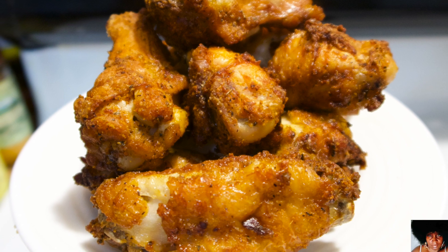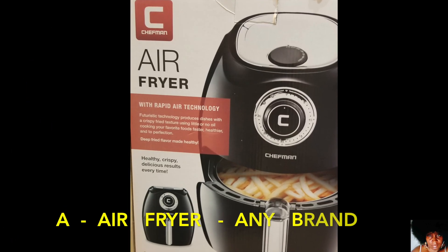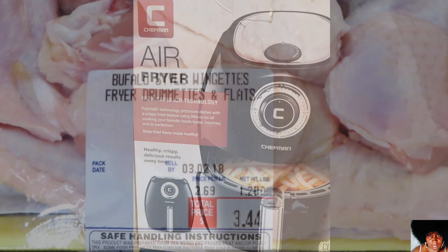You know what time it is. Stop playing. Are you ready? Come on. Let's go.